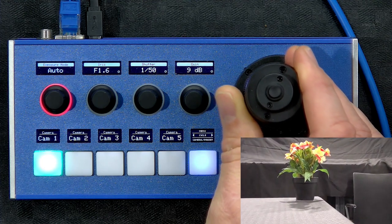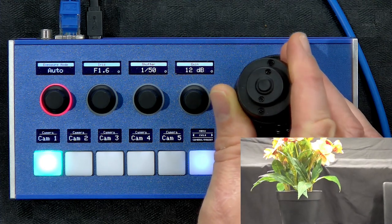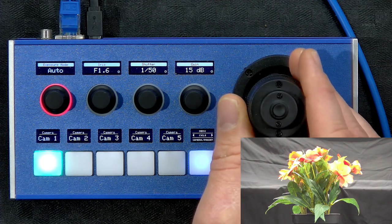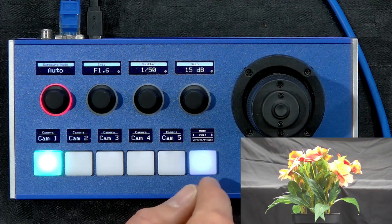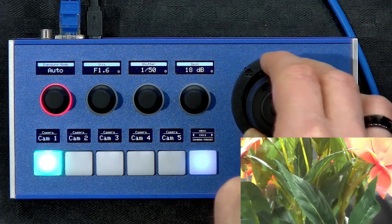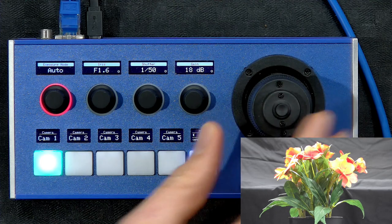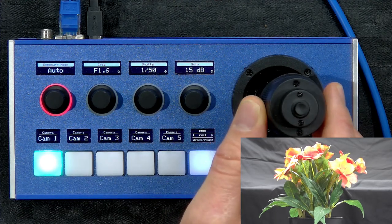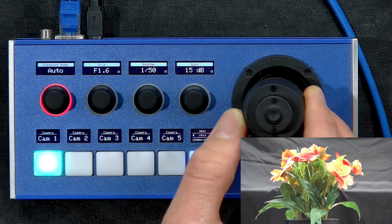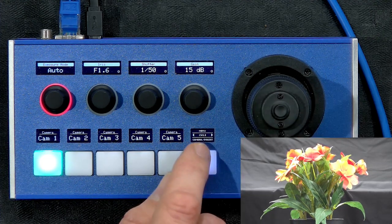Let's go back to the controller and look at the joystick — that's the most important thing. We have a flower as our target and we'll zoom into it so we have something to work with. The joystick zooms when you rotate it, pans when you move it to the sides, and tilts when you move it up and down. All very natural, as expected.